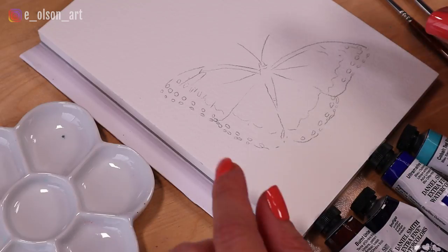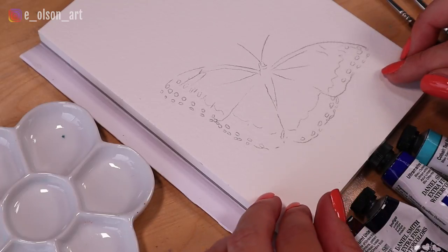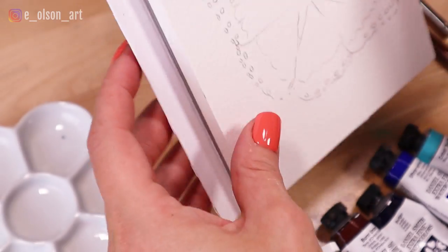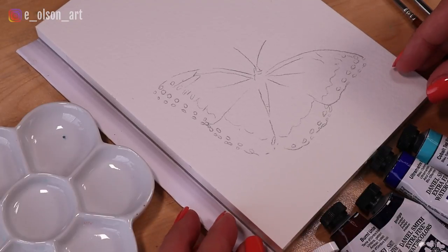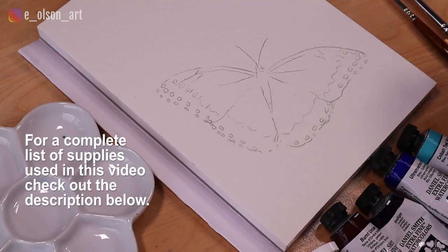For my supplies today I have a block of Fabriano Artistico 140 pound cold pressed watercolor paper. This is 100% cotton, which is great quality and it's going to hold the water really well. It's also a block, which means the sides are glued down except for one little corner where you can peel it off whenever you're finished. Having the sides glued down keeps the paper from warping and buckling while you're painting with a lot of water.